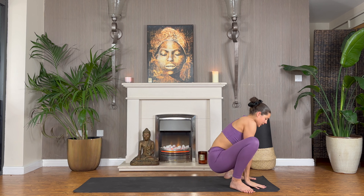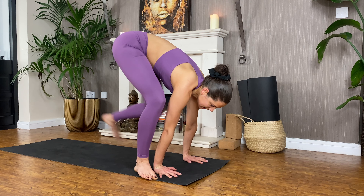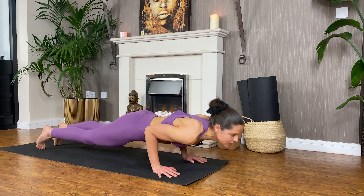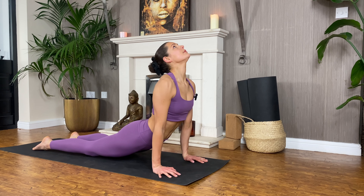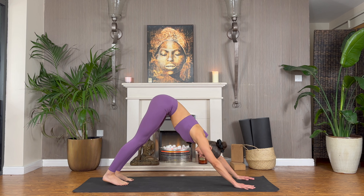Hands lower down towards the mat, hips lift up about half the way. We're going to step straight into plank pose again — one foot at a time. Exhale, chaturanga. Breathe in, up dog, cobra pose. Exhale, inhale to downward-facing dog.